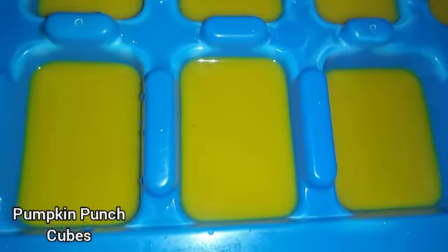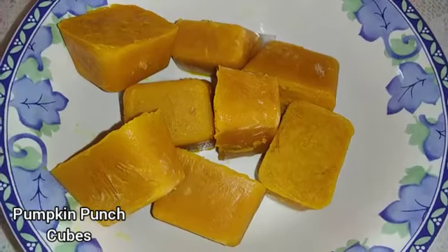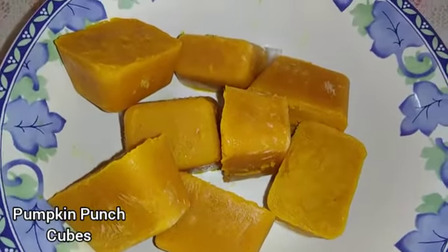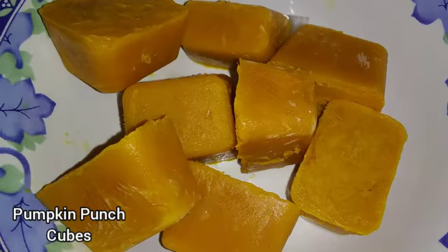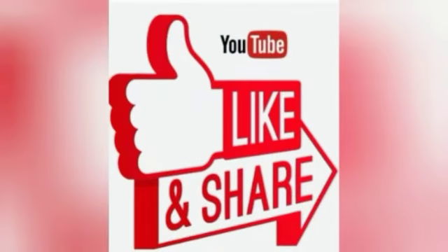There you have it — frozen pumpkin punch cubes! This would make a great summer treat. You can also have this punch without freezing it. Enjoy! Thanks for watching — be sure to like, share, comment, and subscribe.